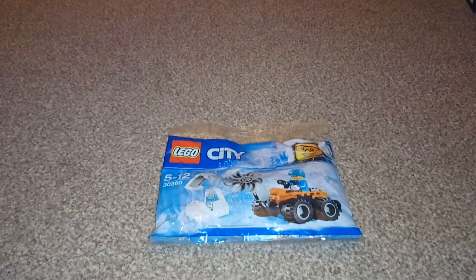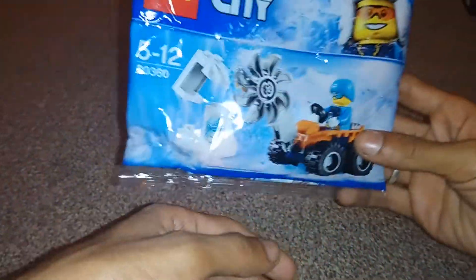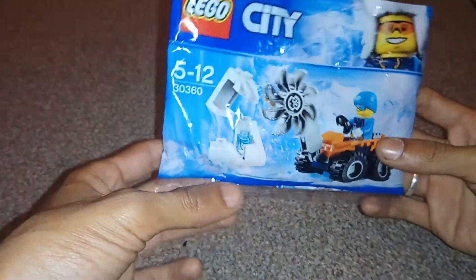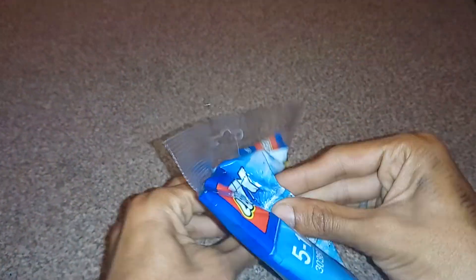Guys, this is probably going to go terribly wrong, but I'm going to try and put together a Lego City digger with this cool little dude chilling in the Arctic. So yeah, let's see what happens. If you'd like me attempting to put together this, leave a like on the video.